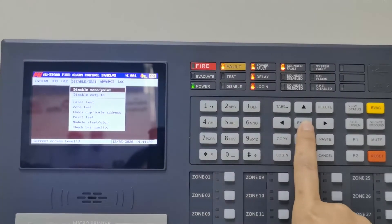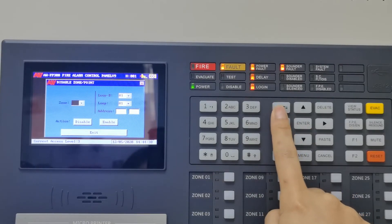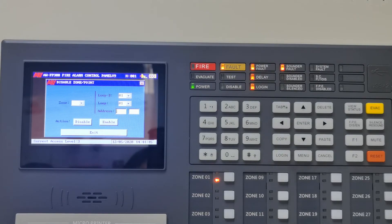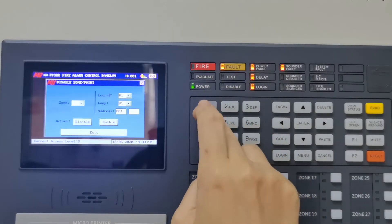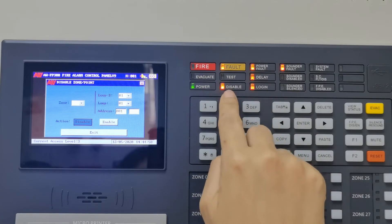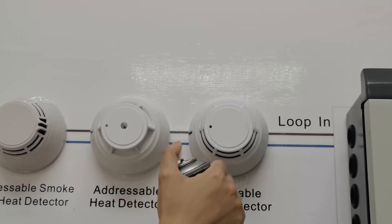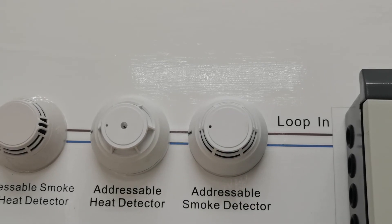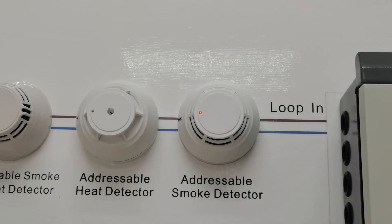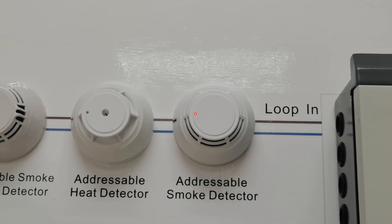This is disable zone or point. When you disable a zone or point, the devices in the zone will not work. For example, we input address 001 for the smoke detector and disable it. The indicator 'Disable' will flash. After we test the smoke detector and disable it, the smoke detector will not work.